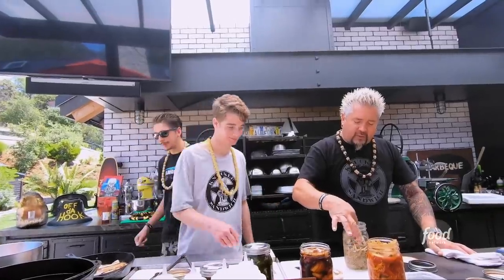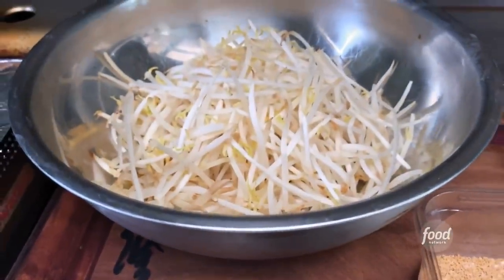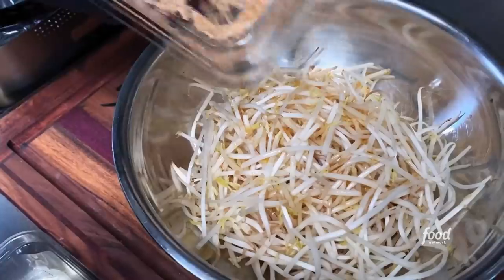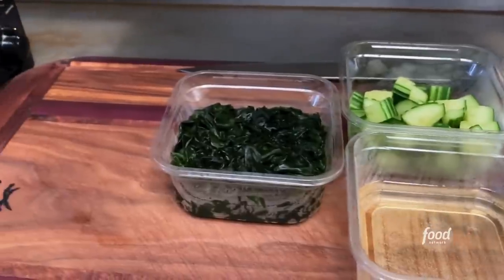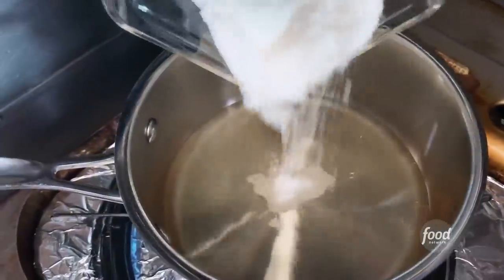Tell me about the bean sprouts. Those are quick blanched, then tossed with sesame oil, Korean dashi — which is a soup base — and green onions. And the pickled cucumber wakame: we do a quick sugar brine, then rehydrated Japanese wakame seaweed, and then a rice wine vinegar and sugar marinade.